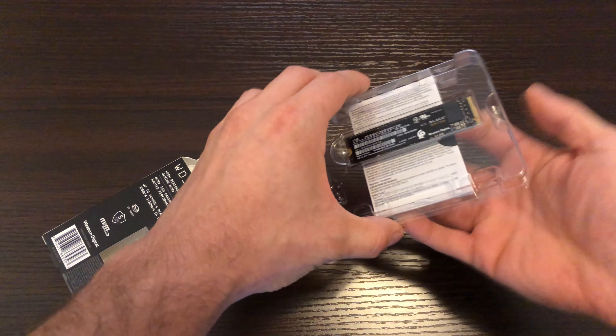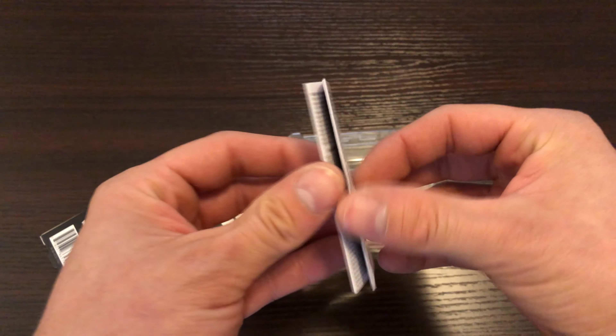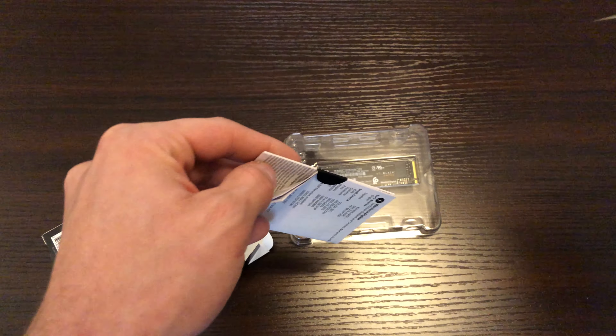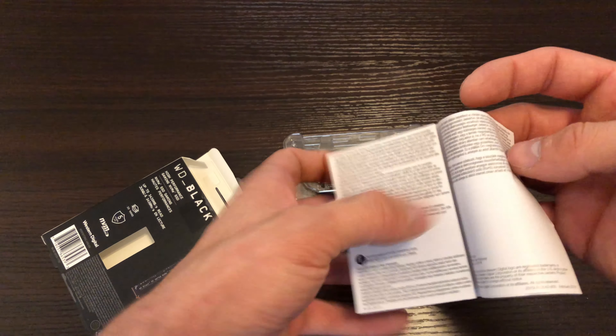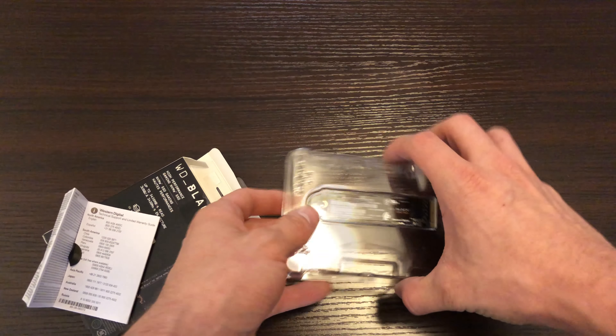Here you have the SSD with some paperwork. This is probably just information about the warranty. Let me cut that open really quick. So here you just have the paperwork that comes with it, and here you see the SSD.